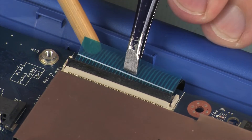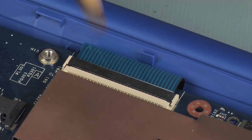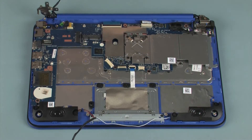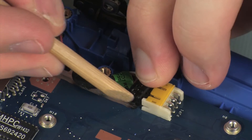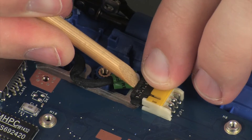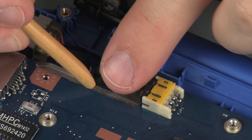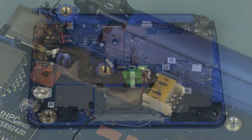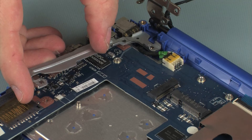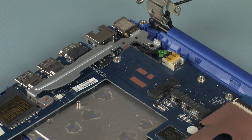Use care to prevent damaging the ZIF connector and ribbon cable. Connect the power connector cable into its connector on the system board. Route the power connector cable through the routing channel on the top cover.